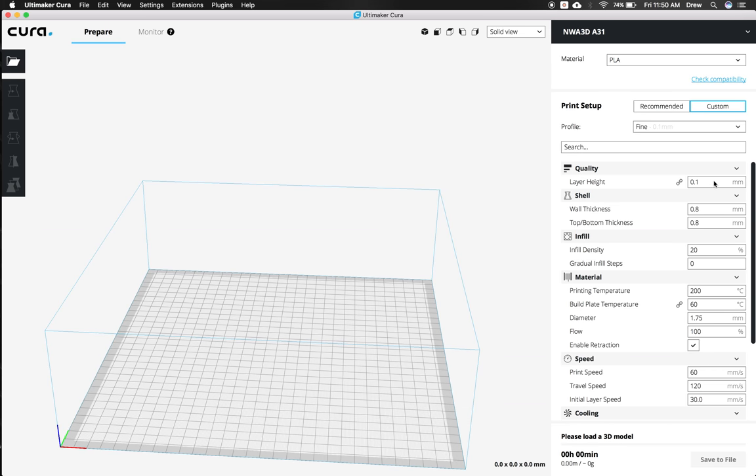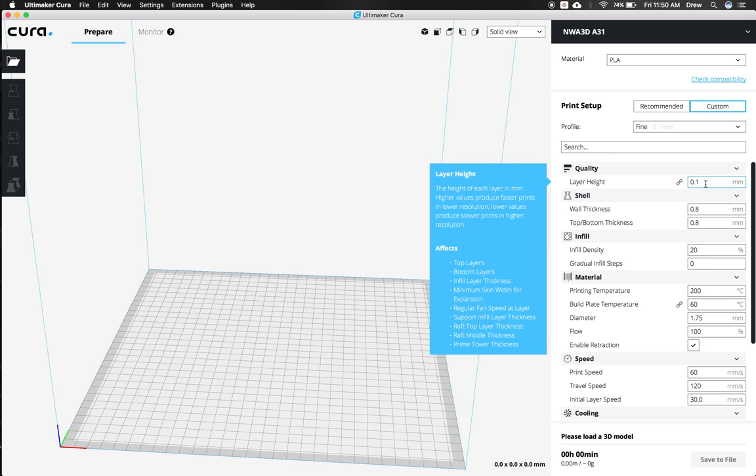Now we're going to set up our settings to make sure everything is plugged in just like it should be. The first thing is the layer height. 0.1 is the best quality it can do. When you scroll over settings, a window pops up telling you exactly what it does. The lowest quality, which prints a lot faster, is 0.3. We're going to go ahead and go medium, which is 0.2, and that works great.